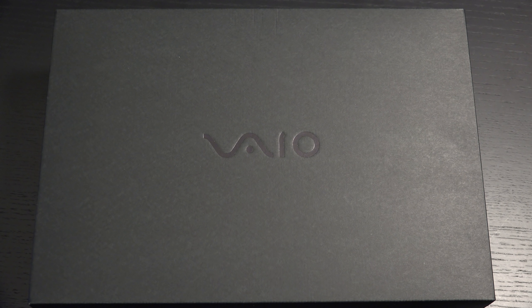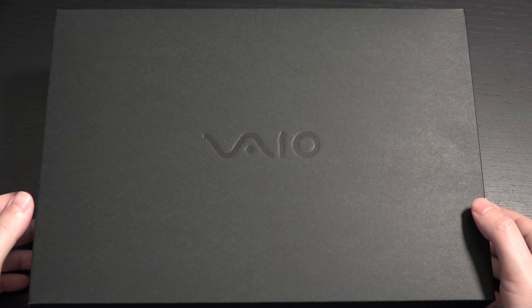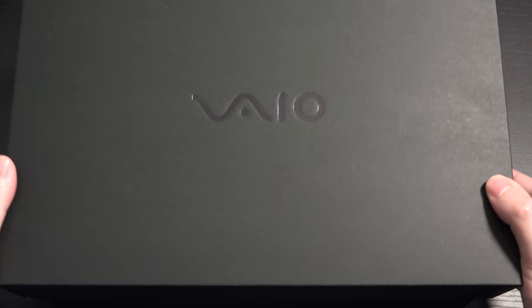For those of you that remember, once upon a time when VAIO was a Sony company, they introduced the Picture Book — and that dates back to around 1998, 1999. The U.S. release was about a year after, and finally 20 years later we have a new Picture Book. So without further ado, let's get right down to it.